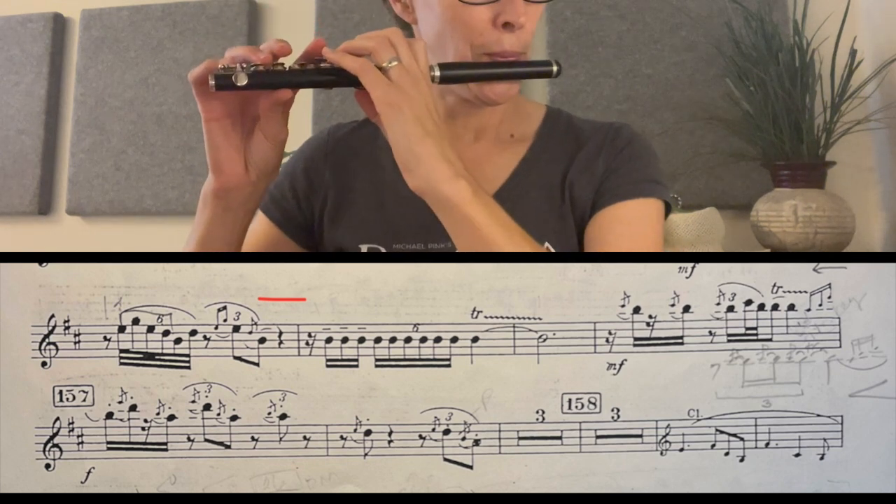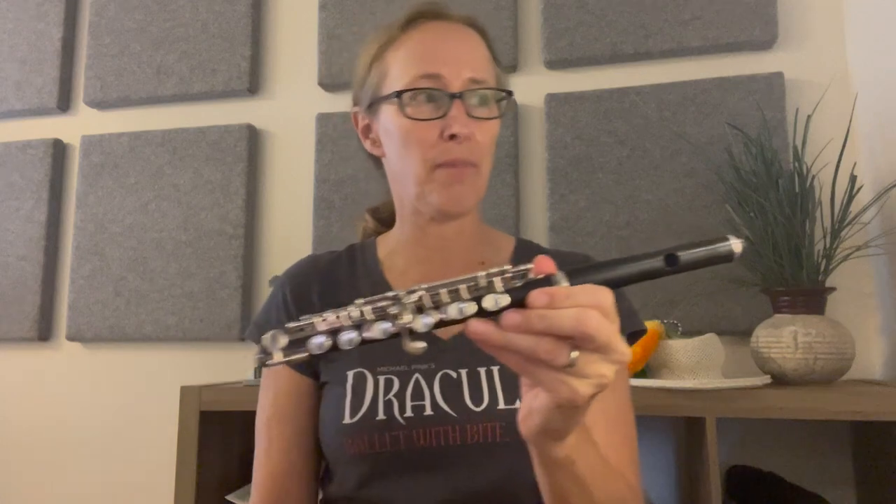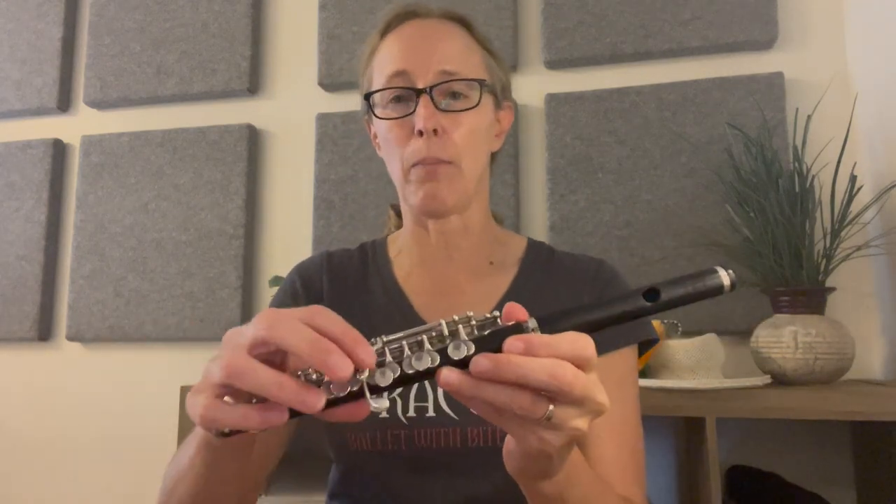You don't have to crescendo — there's not a crescendo written there — but clearly you need to move forward, just like in the famous Daphnis flute solo where there's something similar. It needs to have a forward motion; you're going to the trill. I have a C# trill key, which I highly recommend if you're getting a new piccolo. I'm not one for extra gadgets, but this is the best thing I ever got. You're trilling B to C#, so I can just do that without the super awkward pinch B to C#. Also, with all those B's in a row, really listen to yourself that they're all the same intonation-wise.